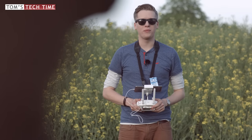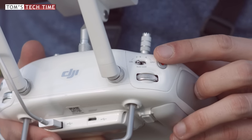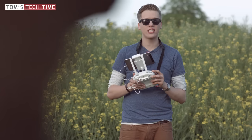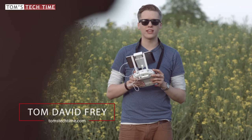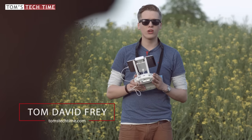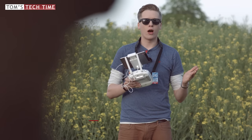Hey guys, it's Tom from TTT Tom's Tech Time. Today we want to take a look at the A-Mode of the DJI Phantom series. It actually does not matter whether you are using a DJI Phantom 4, Phantom 3, or Phantom 2. The A-Mode is the same with all DJI Phantom models and it's not that complicated.